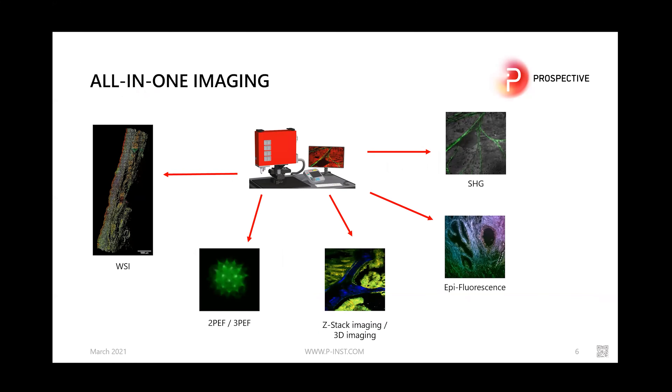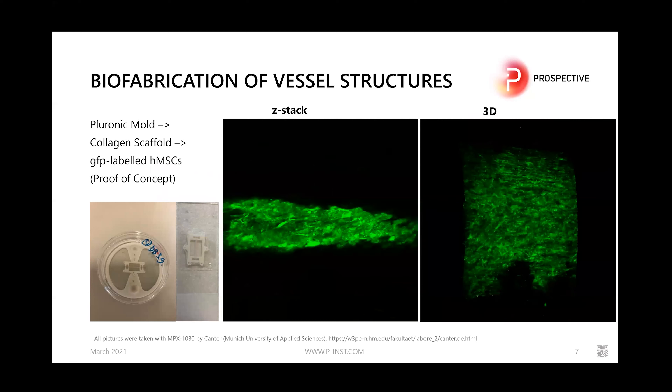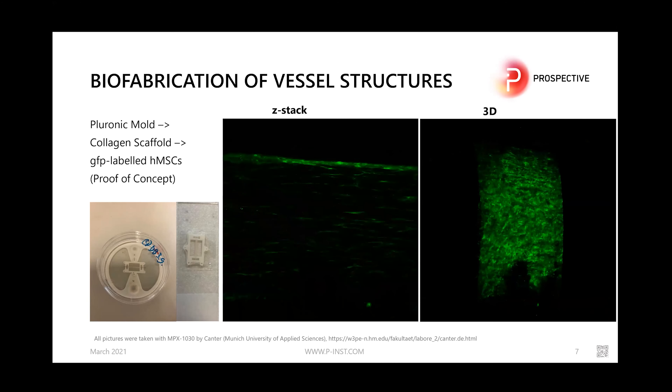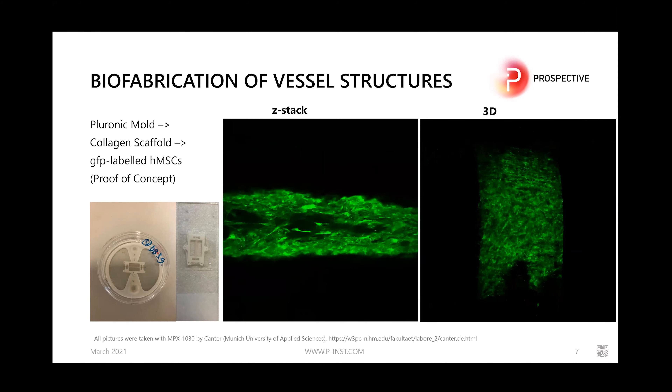Here is a brief overview of what you can do with the MPX series. In our lab we have already performed whole slide imaging and slide scanning using our integrated software. The system supports two-photon and three-photon emission fluorescence imaging, z-stack imaging, epifluorescence imaging, and high harmonics imaging such as SHG and THG. We also work with partners around the world — for example, the Kantor lab in Munich imaged artificial tissue vessel structures in 3D using z-stack two-photon microscopy with our system.